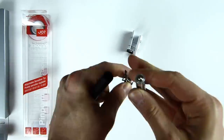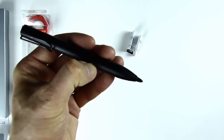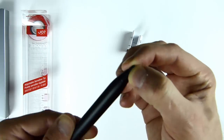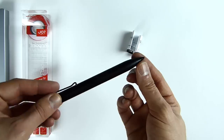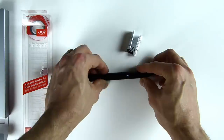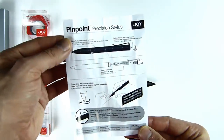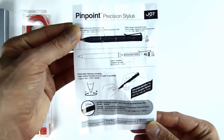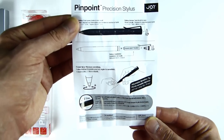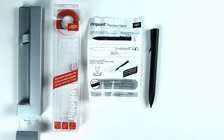So that's the adjustable part, the tip there. Just have a quick look at the instruction manual. I guessed at most of that before I actually looked at it. So there you go, that's everything that's in the box.